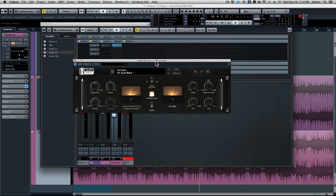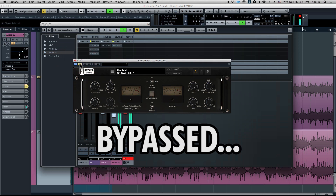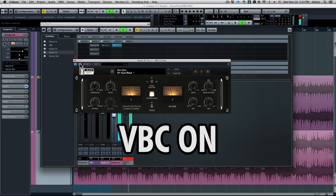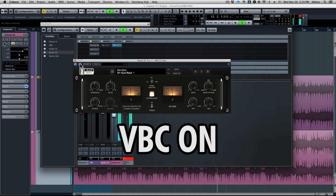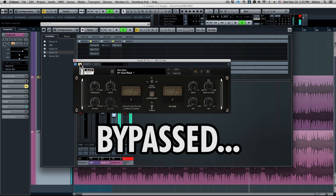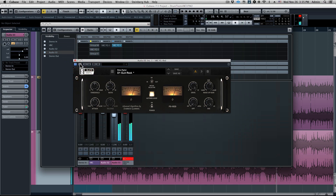Let's do an AB now, so I'll bypass the processor throughout the song. Man, it really just does wonders for that mix. So that is the FG Red on a pop rock mix.